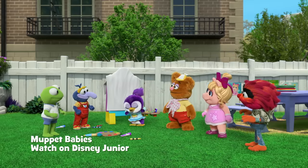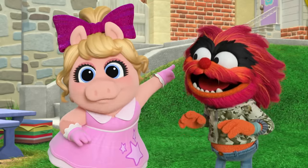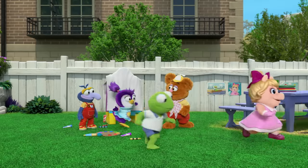Summer, is it time for your art show? Almost. I just have to invite Miss Nanny. Then come on, let's go get her. Okay.